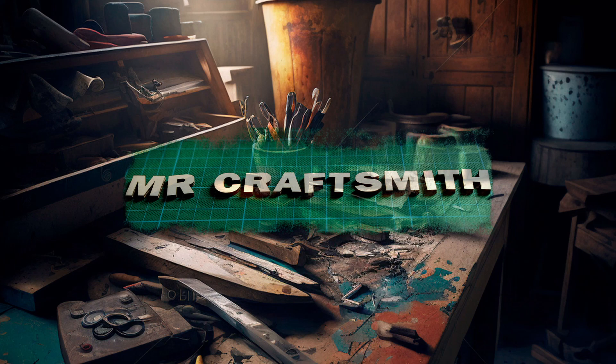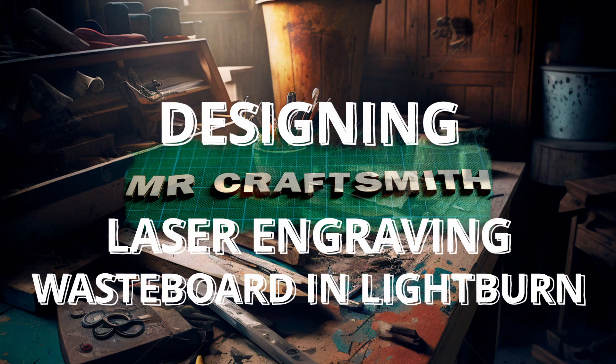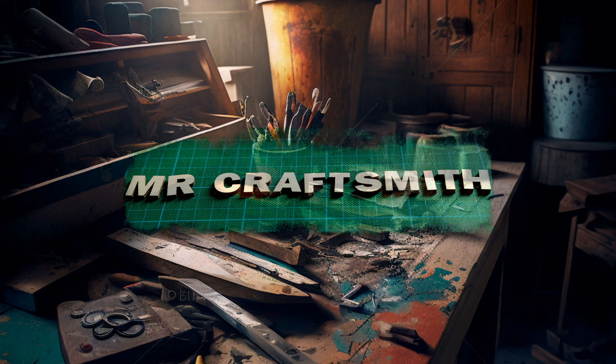G'day and welcome to Mr Craftsmith. I'm Darren and this is a two-part video series. In part one we're going to run through the process of designing our own wasteboard directly in Lightburn. Many of us have downloaded a wasteboard grid — I got mine from LA Hobby Guy who does an amazing job with his tutorials — but I thought I'd better understand the process so I can do it myself, and it would help with understanding Lightburn a little bit better.